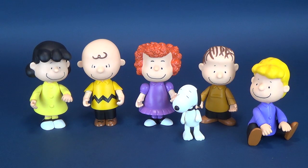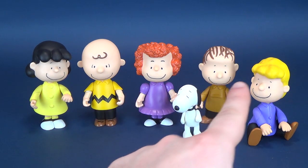Some are a little bit shorter — like Linus, for example. But on average, they're about the same height.